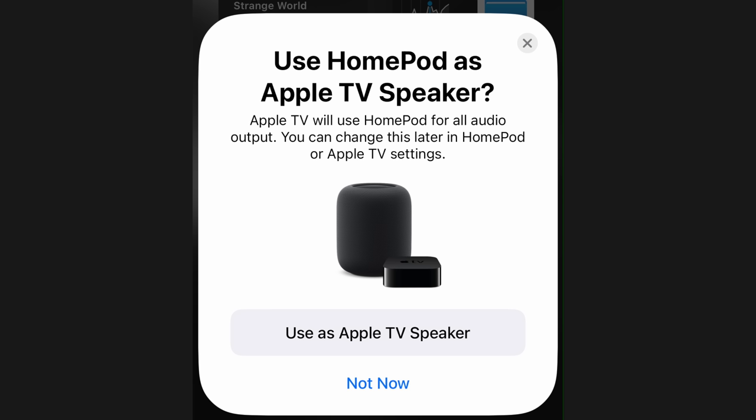You can create a stereo pair of two HomePod Minis or two full-size HomePods, and one or both of these can also be paired to your Apple TV as dedicated output speakers. That said, there are several differences between the two.